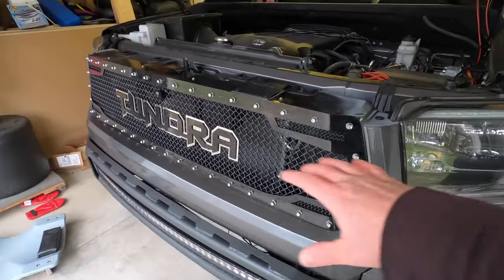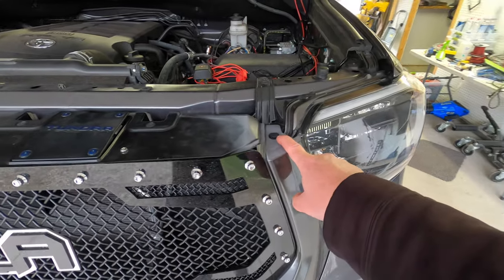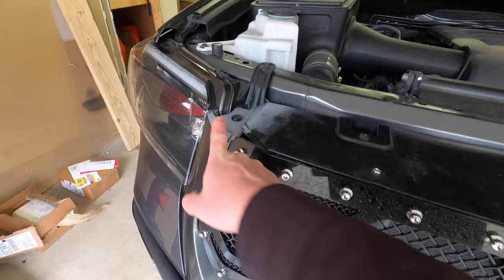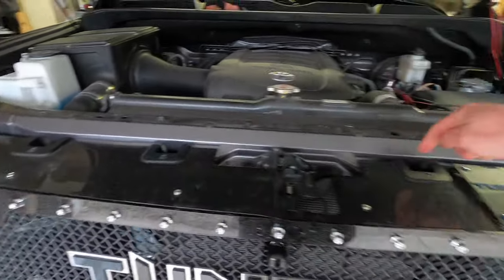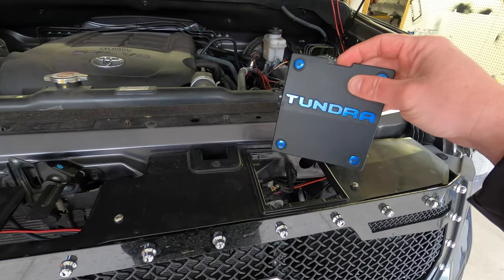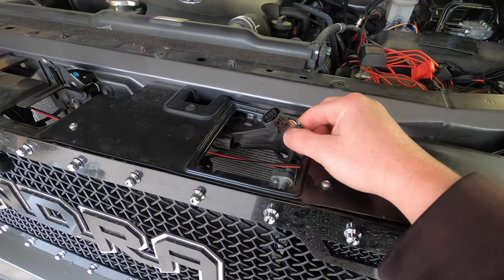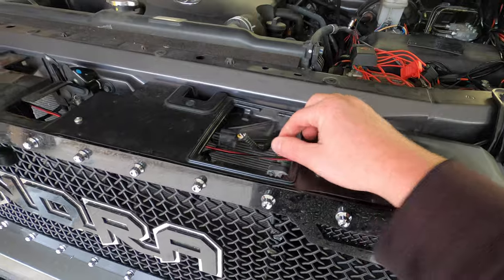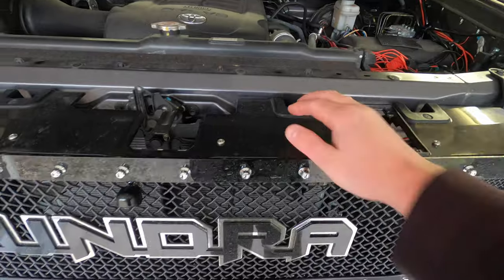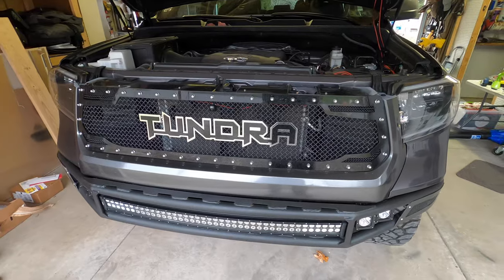Once you get your skid plate off, you're going to go ahead and want to remove your grill assembly. In order to do that, there's just two pop clips — one here, one on the other side. Four 10-millimeter bolts. If you have the TSS safety system, you can go ahead and just remove that panel and unplug the TSS safety sensor. Once you have all of that done, the grill will kind of pop up over the lip and you can pull the grill off. It's only held on by tabs.